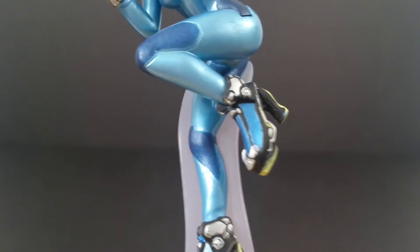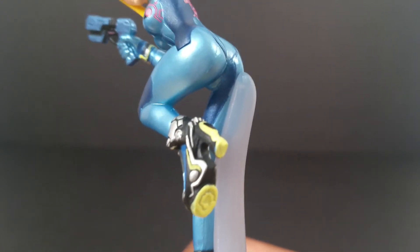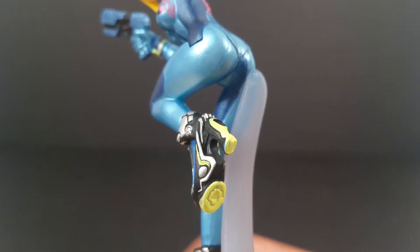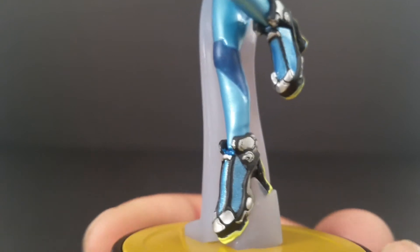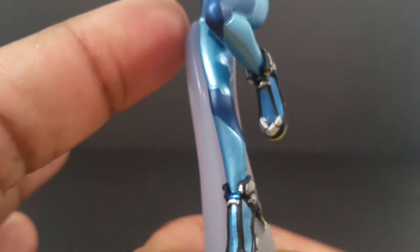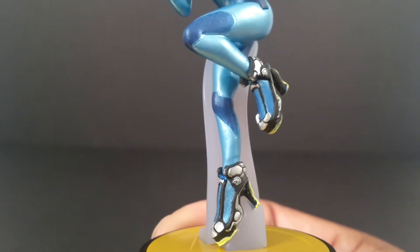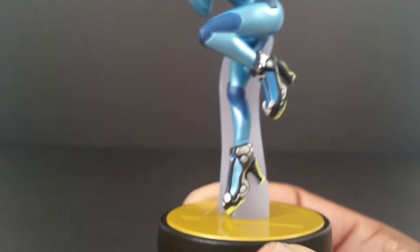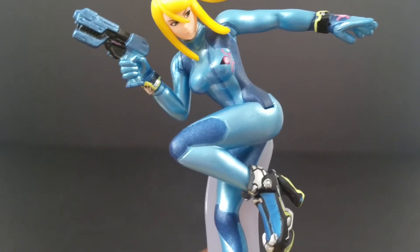Here are her Bayonetta-like shoes. I guess since Bayonetta wasn't in the game, they decided to give her some new functional boots. They gave her this milky pedestal right there, instead of making it transparent. I don't know why they don't just make all of them transparent, but at least it's not yellow.